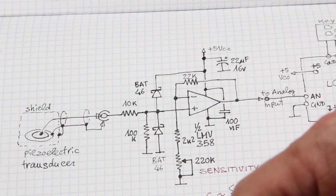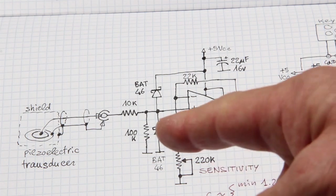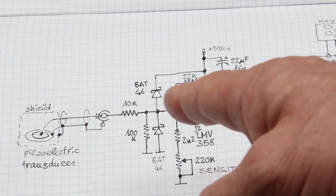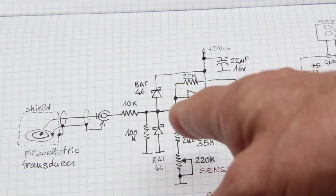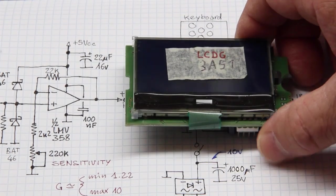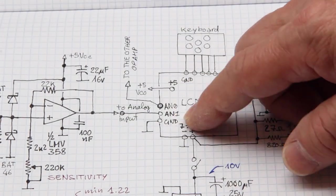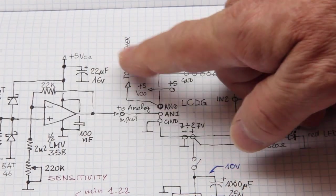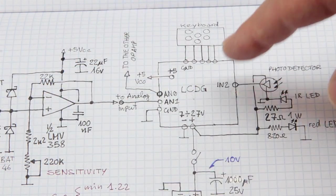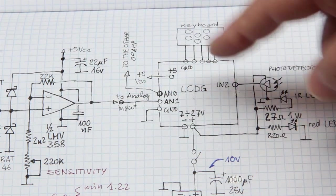The two Schottky diodes function to clip positive voltages in excess or negative voltages coming from the sensor, and the 10 kilohm resistor at the input reduces the amount of current that will flow through the diodes. As a controlling unit, I use the LCDG — a combo display and controller. The two analog inputs are connected to the amplifiers that amplify the signals coming from the piezoelectric transducers. The other operational amplifier is not represented here for simplicity.